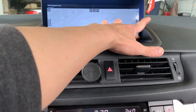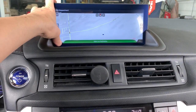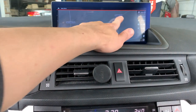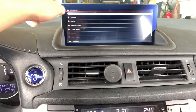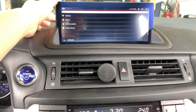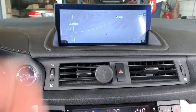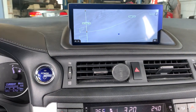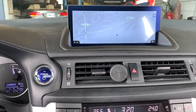To use the GPS, you just need to click on the bottom right corner here, and then you can enter the address. We will also preload the navigation map depending on your country. It also comes with 3D map and traffic updates as well.